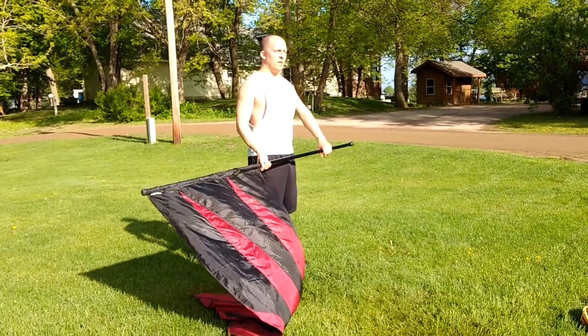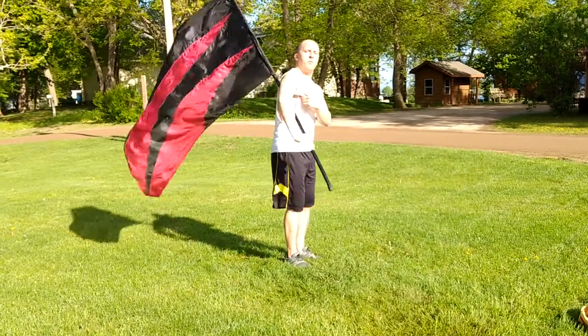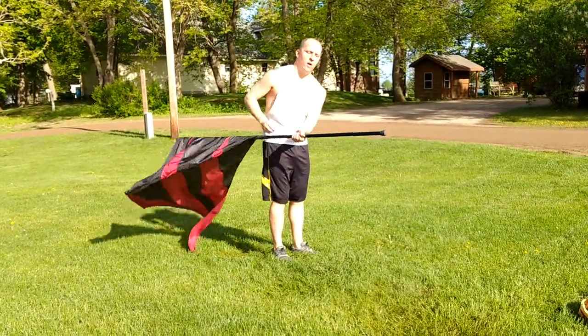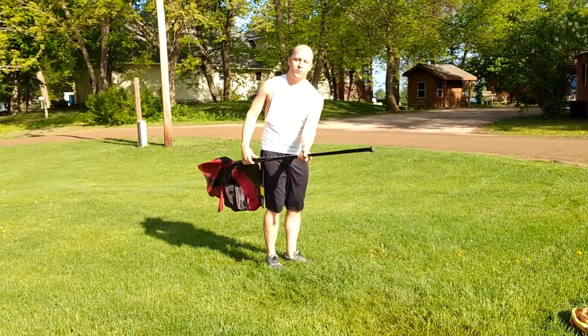From here you have one, two — outside — three, four, five — through the armpit — five, six, seven. Let it roll over the armpit. You're catching here. Count seven, trying to hold for count eight.